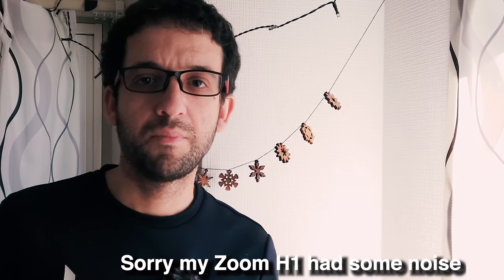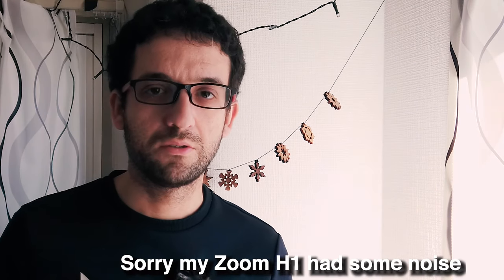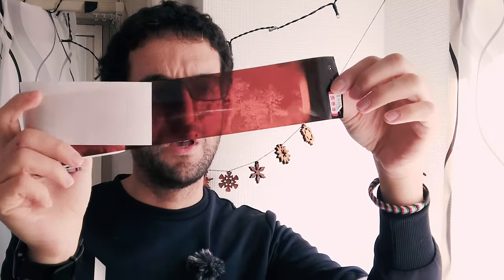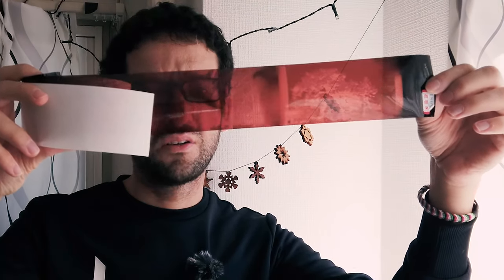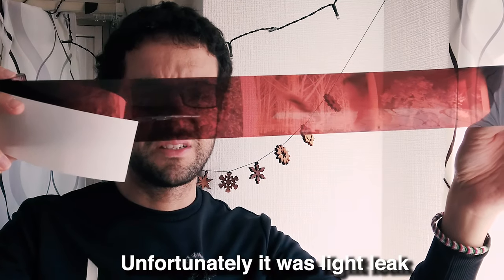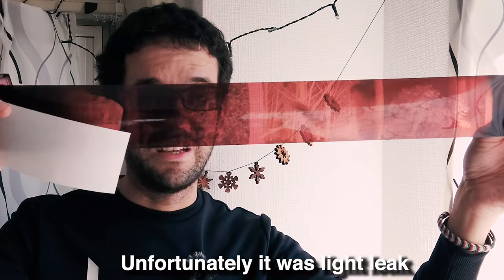Let me step in for a moment, because I went to pick up the film from the shop, and unfortunately, even though I recorded the whole video and the proper ending, the result of the film was not perfect. I have a couple of good frames, even if there seems to be some kind of dirtiness on them, as you saw during the video.